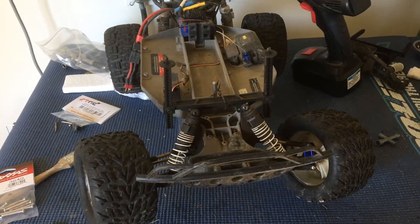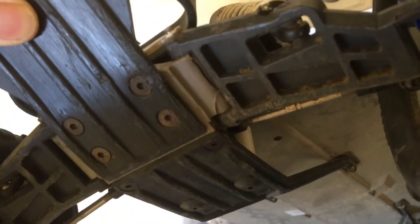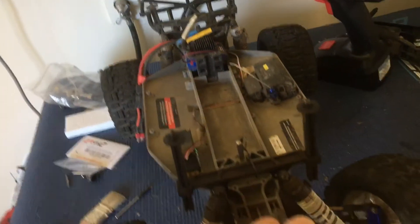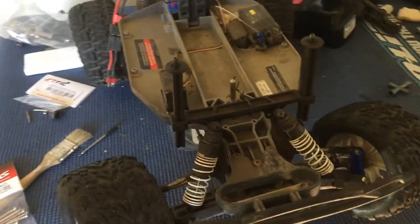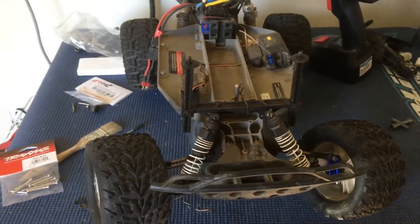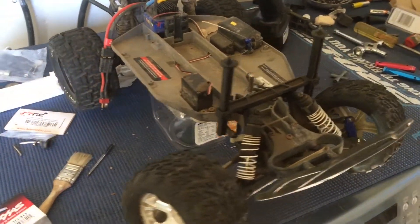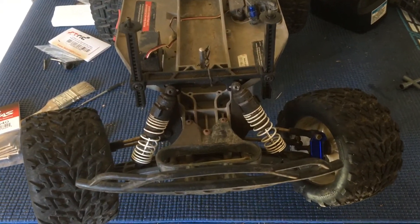Today we're back in the workshop after a pretty bad crash that cracked the front bulkhead of our Slash two-wheel drive Slashpede. 'Slashpede' is just the term given to a Slash when you run these larger 2.8-inch tires that are usually found on a Stampede monster truck.